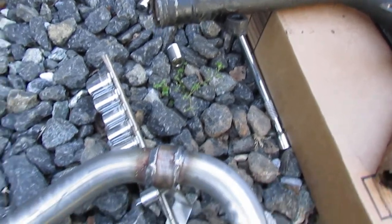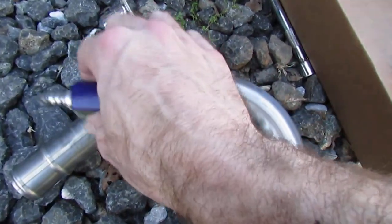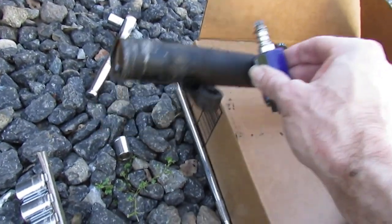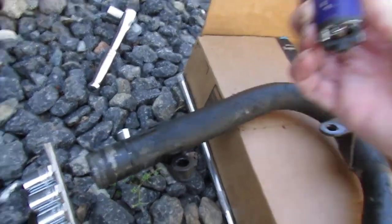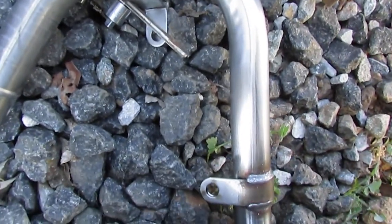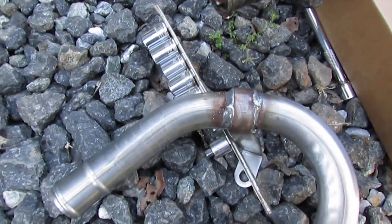I'll be a monkey's uncle — guess what? It's magnetic stainless. Guess what? Steel! Kind of cool, really. I guess I don't have to paint it, but I did sand it anyway.